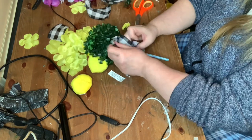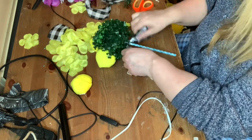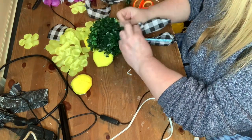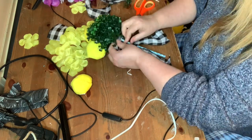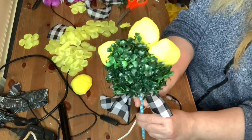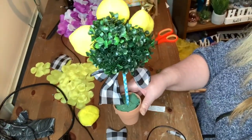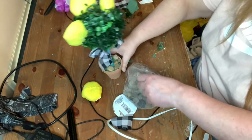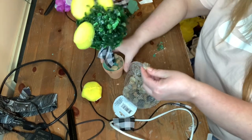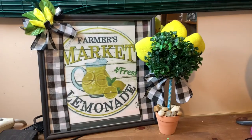I decided it needed something, so I gave it a little bow with the buffalo check ribbon, just by tying a knot with a long piece and then a knot with a small piece just above that. Once that was done, I decided to put it in one of those little terracotta pots. I added some green foam inside, then decided to put rocks on top, so I glued some rocks. Here is the picture frame and the little lemon tree completed.